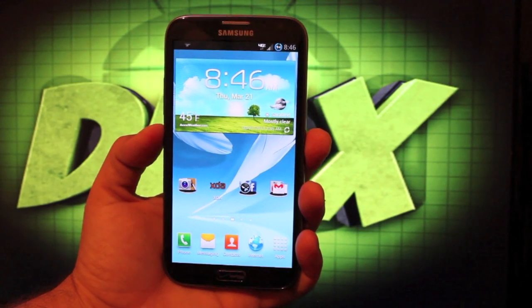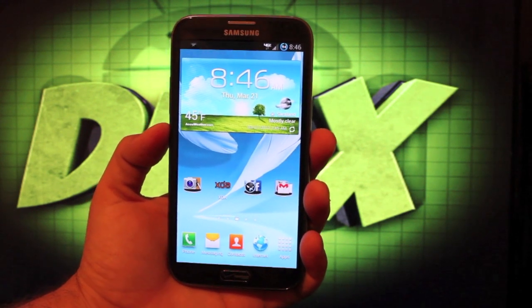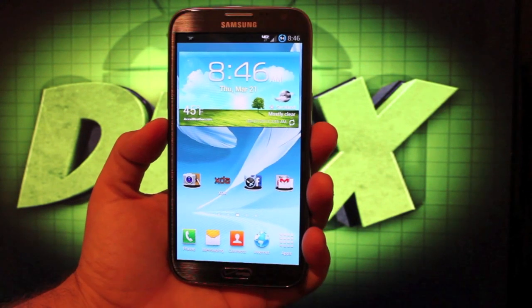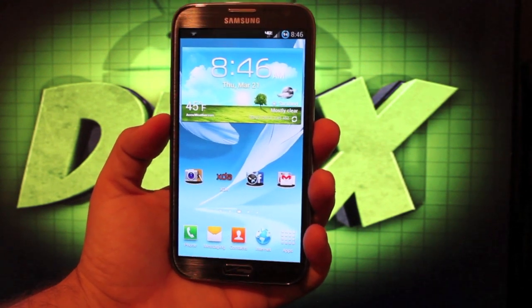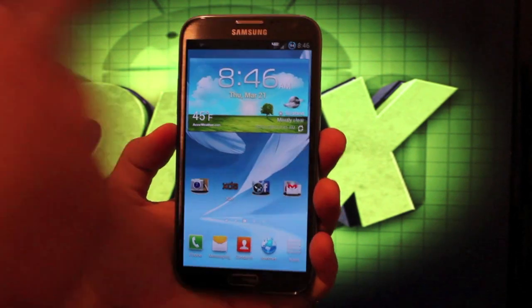Hey guys, Shane Starnes with DroidMotorX.com. Today I'm going to show you guys the Mean Bean ROM by Mikey XDA for the Verizon Galaxy Note 2. This is a TouchWiz based ROM on the latest over-the-air software from Verizon. It has the stock look and feel, but it has been tweaked and modded for ultimate battery savings.